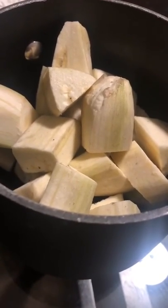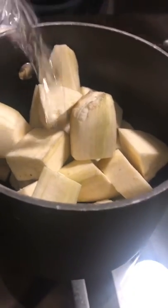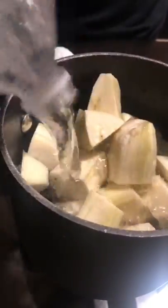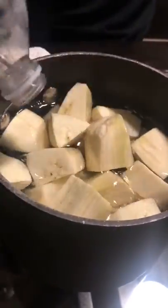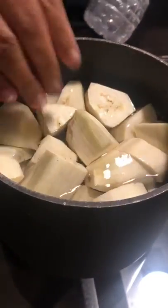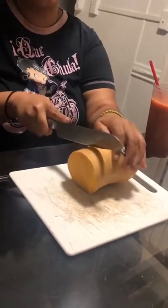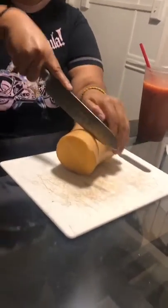Cover them all in spring water, making sure there's about an inch to an inch and a half above the actual bananas so they're all submerged. Then boil them on medium-high heat. We're going to do the same thing with the butternut squash.